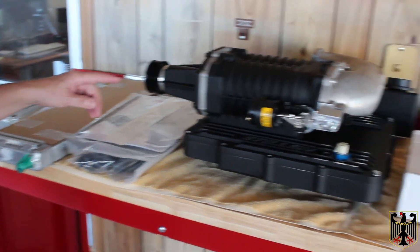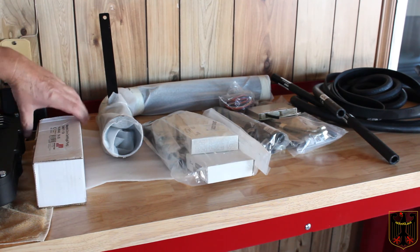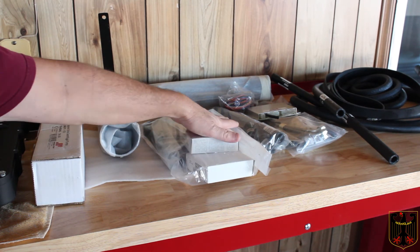And then on the other side over here we have a reservoir, a magnetic drive centrifugal pump, the intake, and drive assembly.